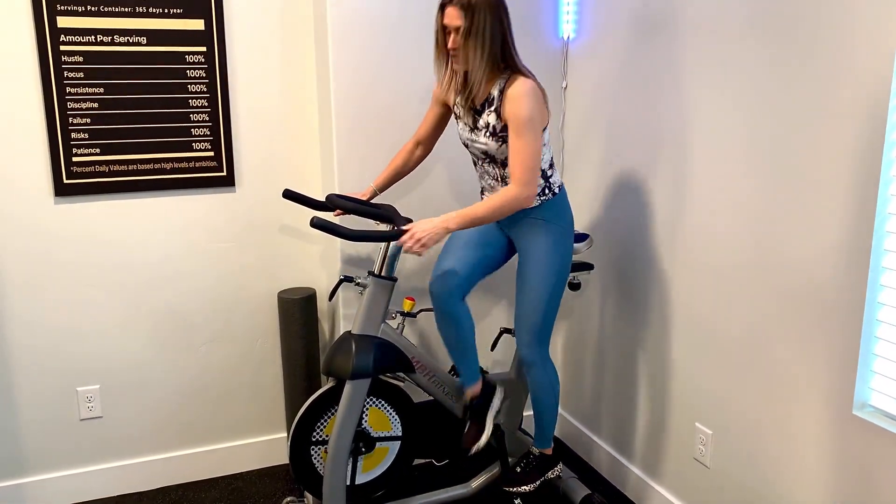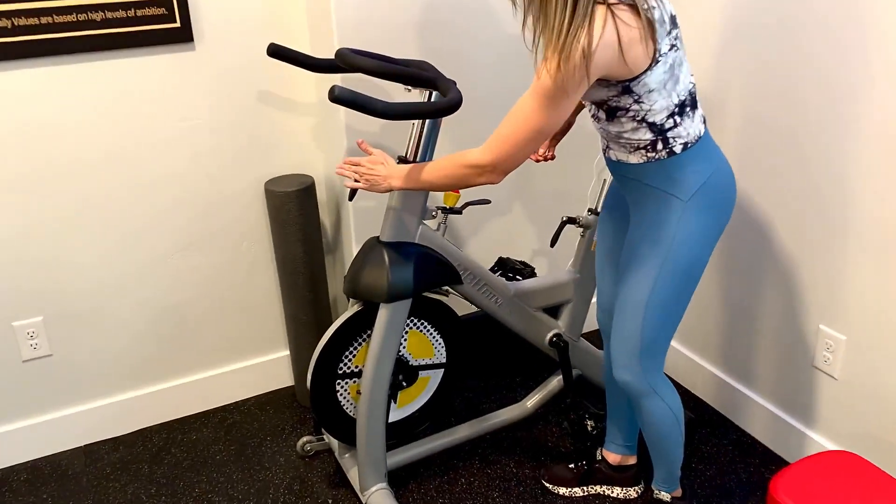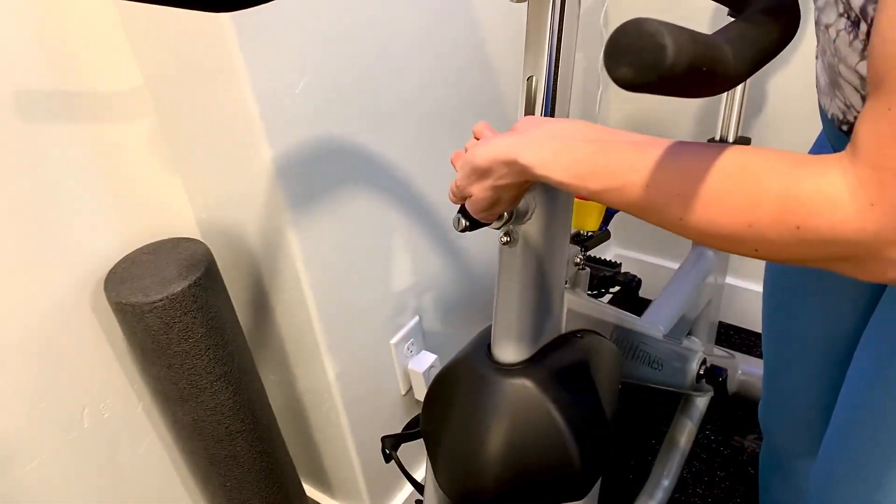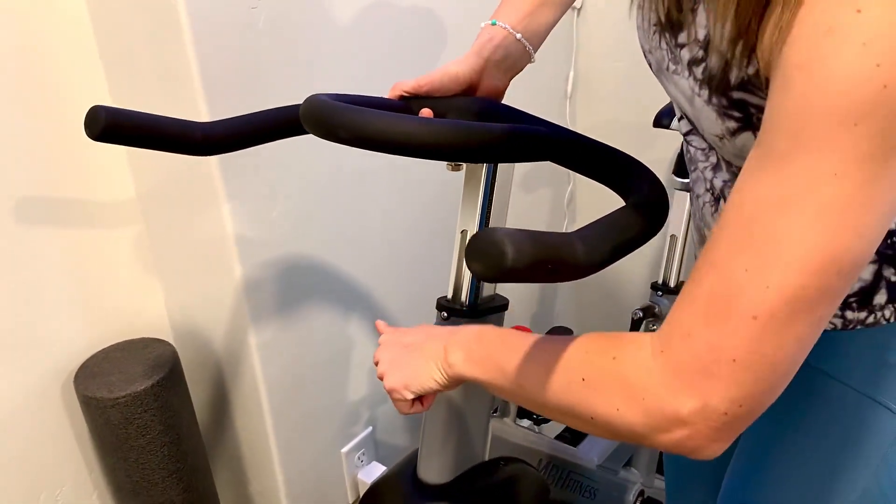The adjustability of this bike is really impressive. You can adjust up or down right here — you just turn it half of a turn and it can go up or down.